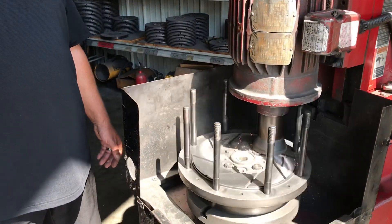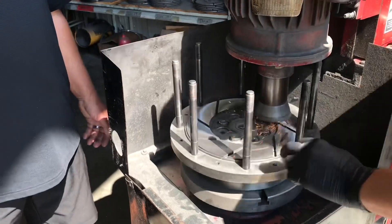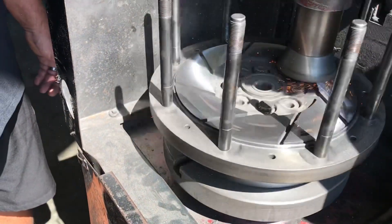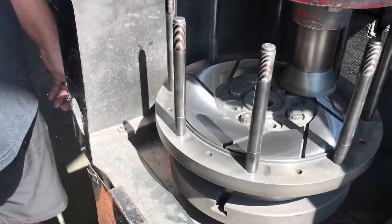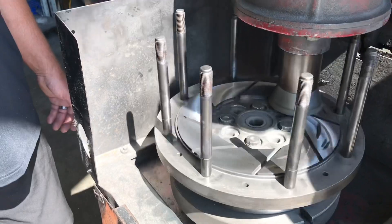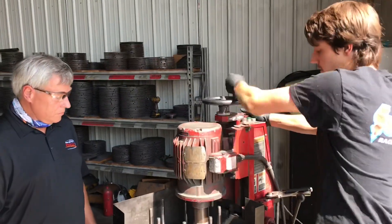I'll go down. What I look for is these old marks on it. I look for them to get a little small, which they're getting right there. And I'll just bring it up very slowly and grind all the burrs off of it. Then unbolt it and that flywheel is ready for the weekend.